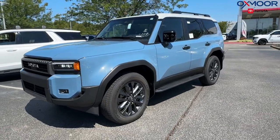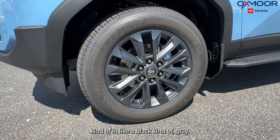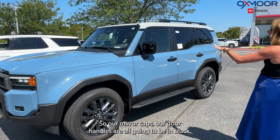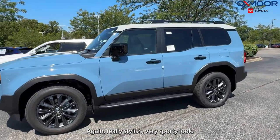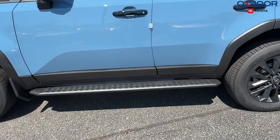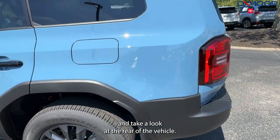On the side, we have 20-inch alloy wheels in kind of a black/gray finish. Around the vehicle there are black accents — the mirror caps and door handles are all in black, which gives it a really stylish, sporty look. There are also running boards.